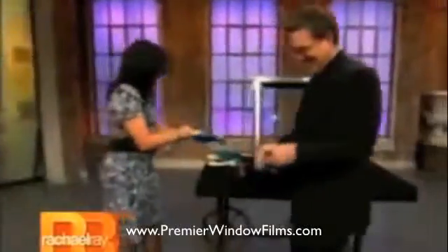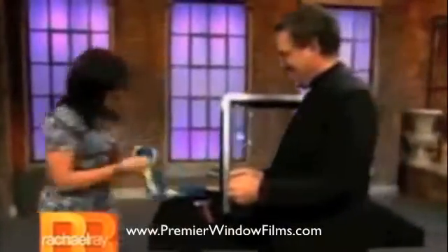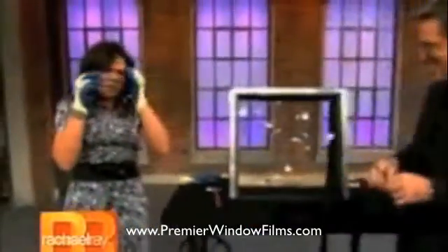Suit up, suit up. I'm going to suit up there, coach. Put your fingers on. Put your gloves there. Excellent. Look at goggles, dude. Woo-hoo! It's demo time at the O-Rate Show.